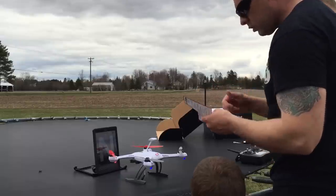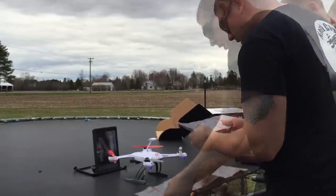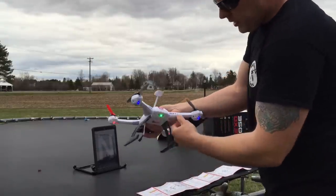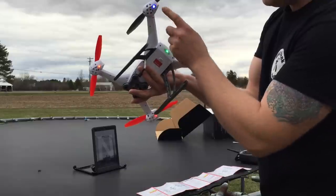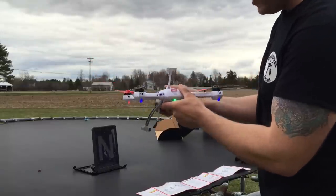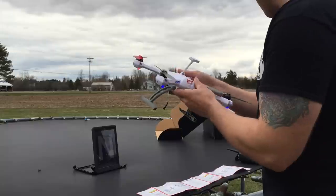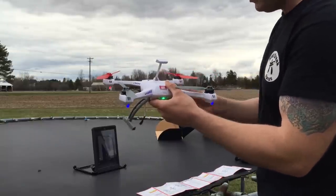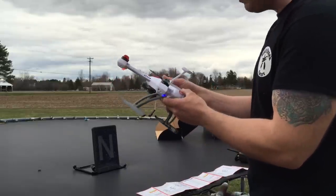The LED on the back is green — it's programmed and good to go. It's got other cool LEDs on there as well, and this is the antenna. Now that we used our compass and got it programmed to north, we're going to reattach the GoPro and try to fly this thing, then watch it on the iPad and see where it takes us. So we're reattaching the GoPro.